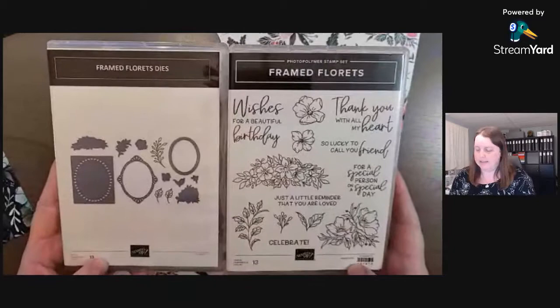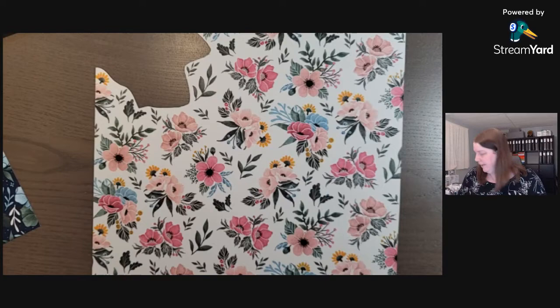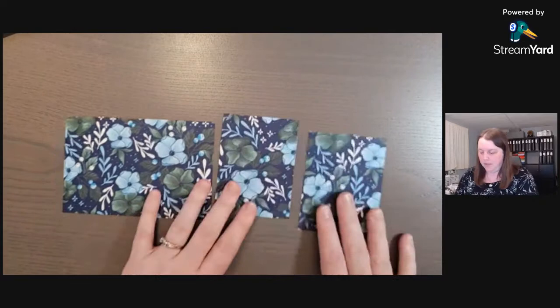The matching stamp set that goes with that collection is the Frame Florets. If you purchase the dies and the stamp set together you save 10%. No stamping and no die cutting today — it's just designer paper.